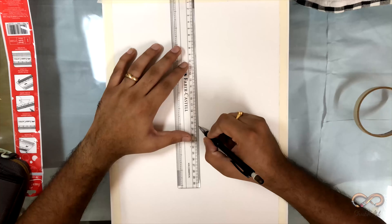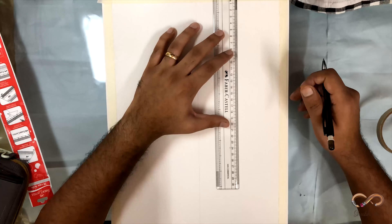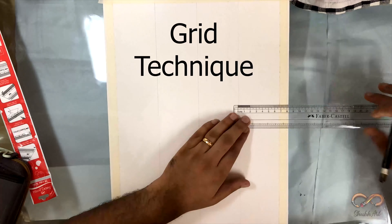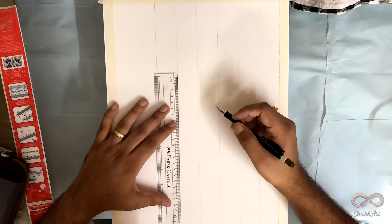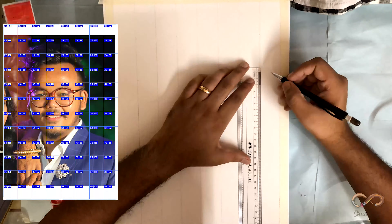Now comes the most important part of any sketch and that is the outline. My favorite part of creating an outline is the grid method. In a nutshell, the grid method involves drawing a grid over your reference photo and then drawing a grid of equal ratio on your work surface. Simple words mein, aapko square grids banane hain.